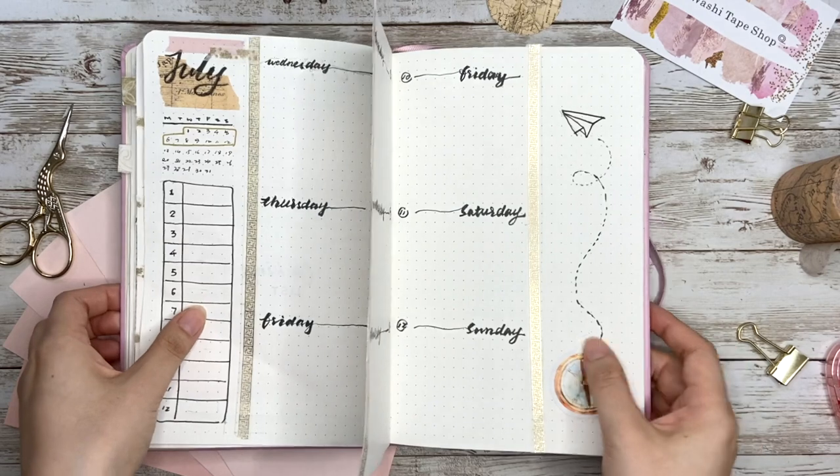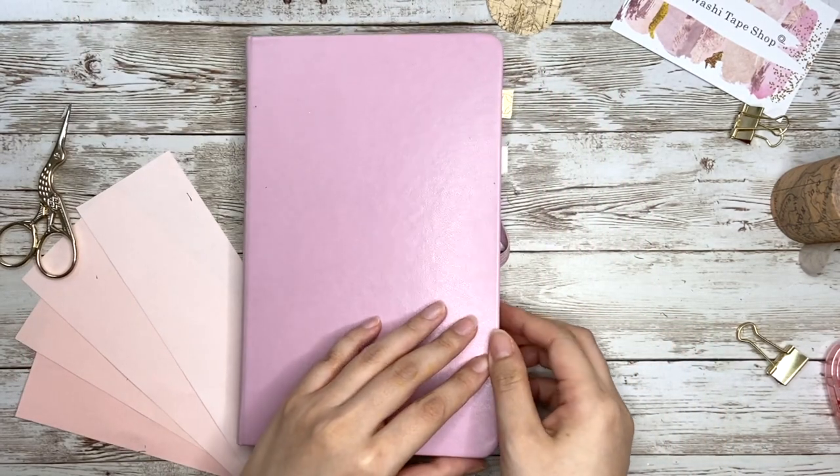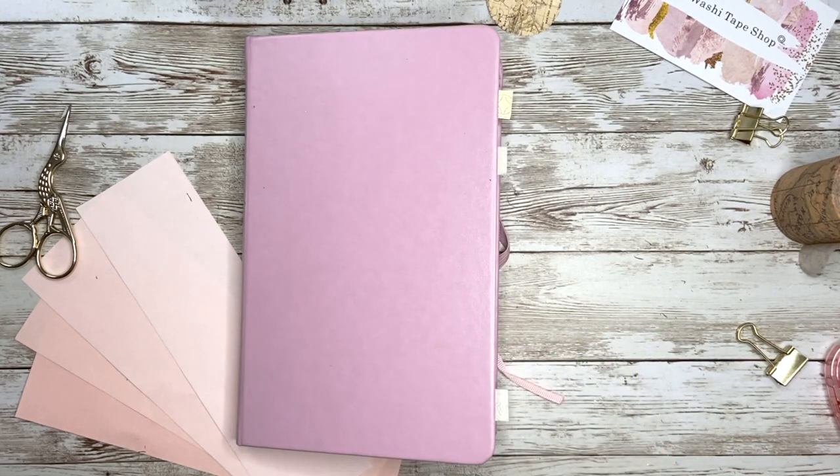Those are the 14 ways to use washi tape in your bullet journal. Thank you for watching — I hope this video is helpful or inspiring for you.